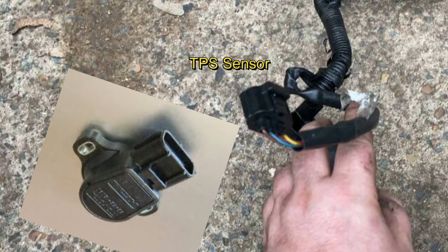The black connector is for the throttle position sensor. This sensor tells the ECU how wide the throttle is open, which in turn will adjust the fuel mappings to deliver more or less fuel as required.